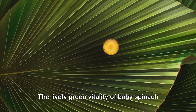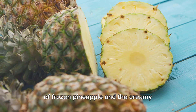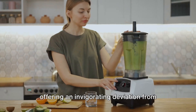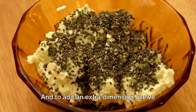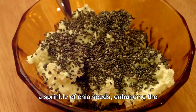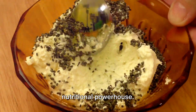The lively green vitality of baby spinach seamlessly fuses with the tropical allure of frozen pineapple and the creamy sweetness of frozen banana slices, offering an invigorating deviation from the humdrum. And to add an extra dimension we've incorporated non-fat plain Greek yogurt and a sprinkle of chia seeds, enhancing the texture and transforming each sip into a nutritional powerhouse.